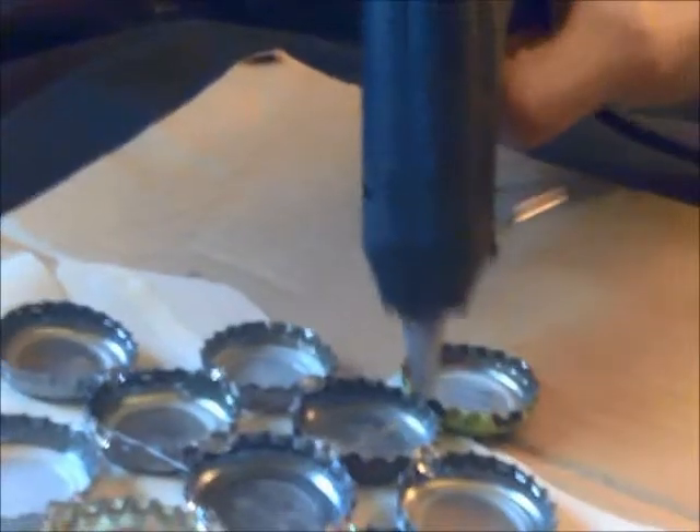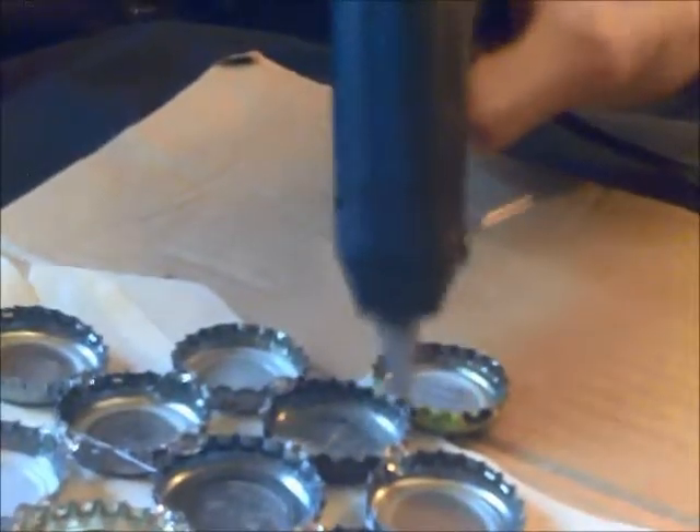You're going to use quite a bit of glue for this. You'll see spots where there's a big hole between the caps — you don't have to worry about that, just fill it all up with glue. Go crazy with the glue. You'll go through quite a few glue sticks doing this, so just fill it all up.